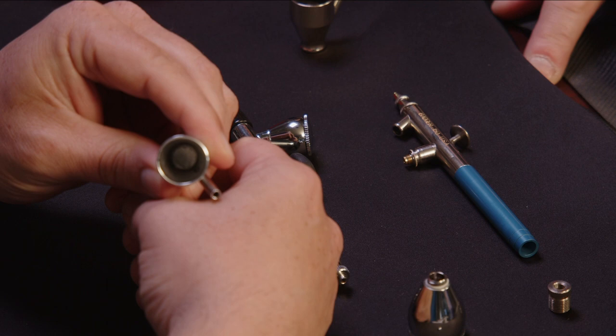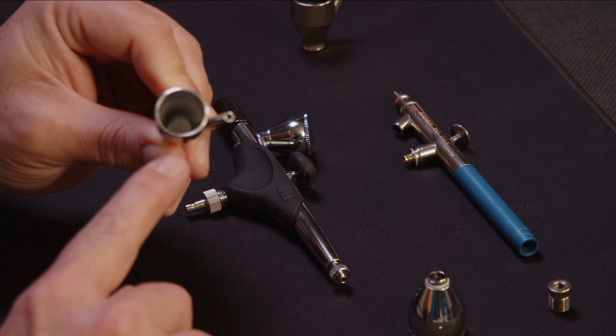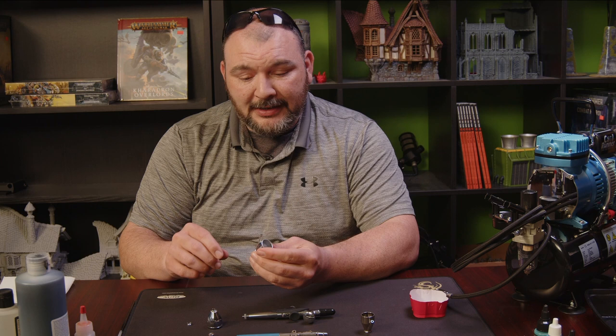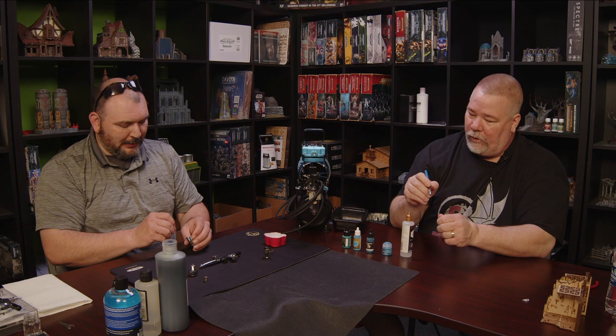In our pre-video prep, we talked about the differences in the gravity cups. This particular gravity cup came with the Master airbrush. The opening for the stem that leads to the airbrush is about halfway up the cup wall, and the problem you run into is as soon as your paint gets below that level, it's not going to siphon through anymore — it's literally sucking air. And if you have to get more than halfway full on one of these, the chances of a spill increase pretty dramatically.